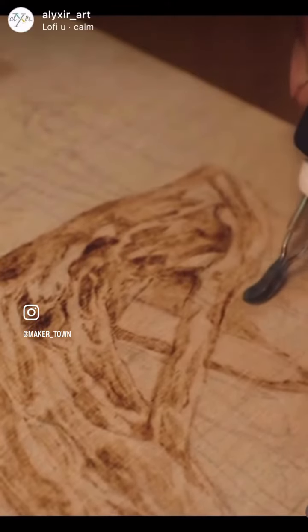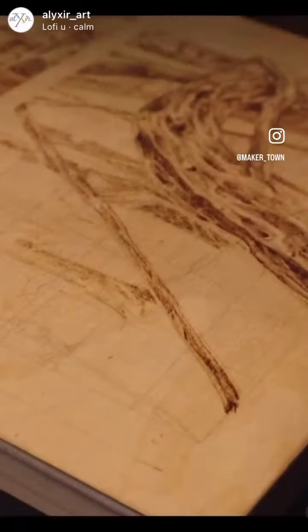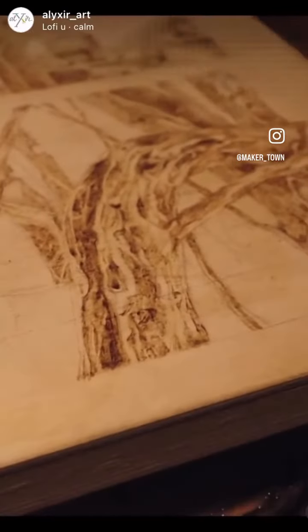You can use the smaller edge to create fine lines or the more rounded part to shade large areas quickly, which is useful when you need to build up layers of contrast.